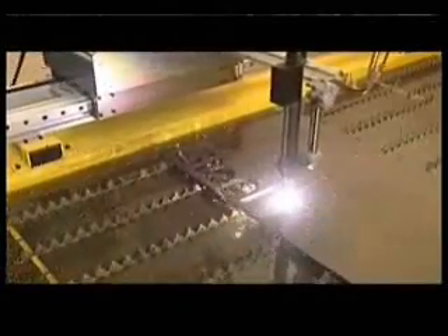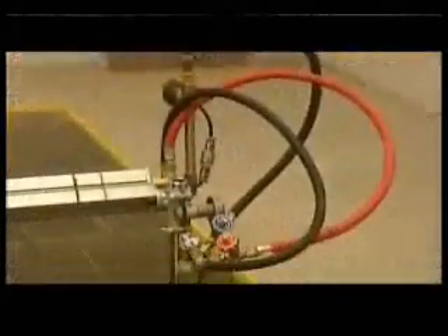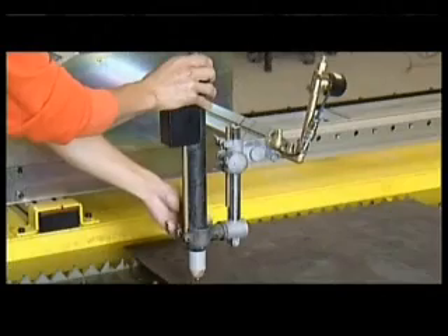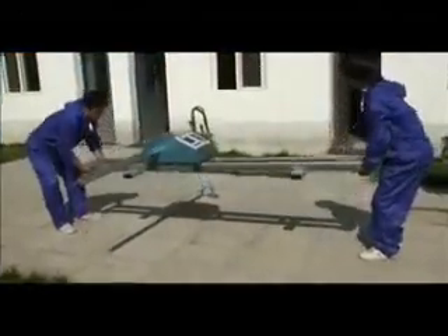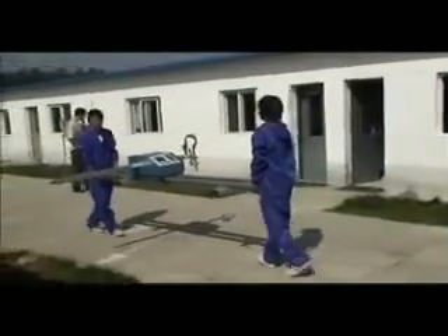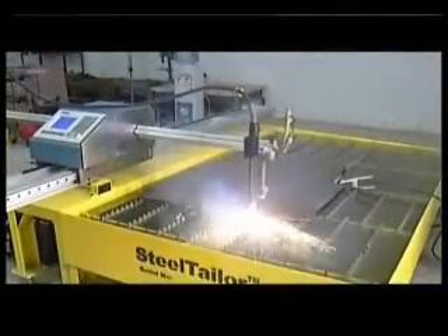Steel Tailor is a portable CNC cutting machine. It can cut any complex profiles as a large size CNC cutting machine. It supports both flame torch and plasma cutters. Steel Tailor can be easily moved from place to place. It does not require a fixed place. It is as portable as a trolley line cutter.